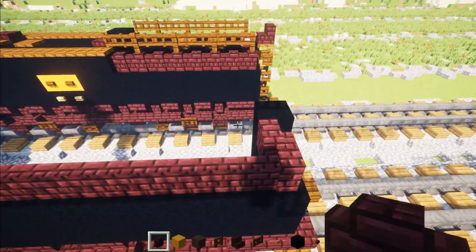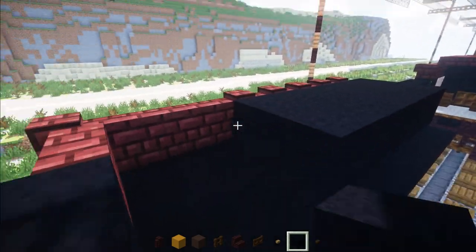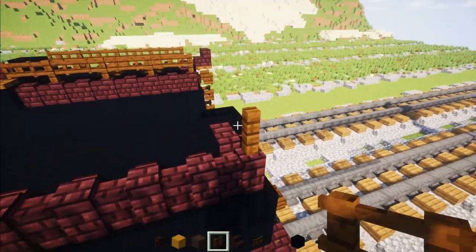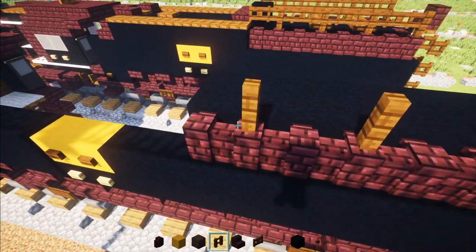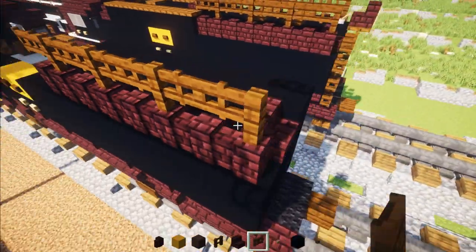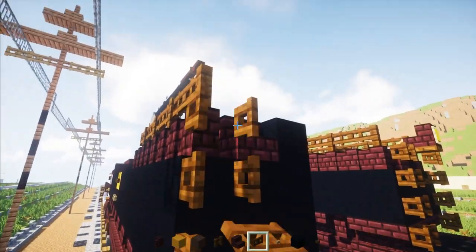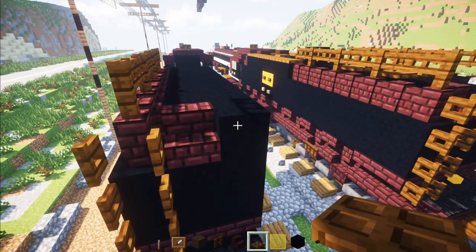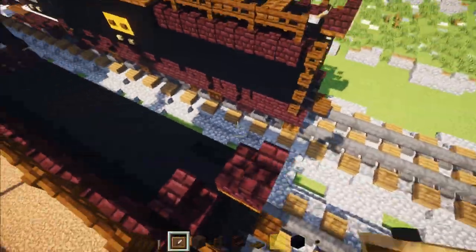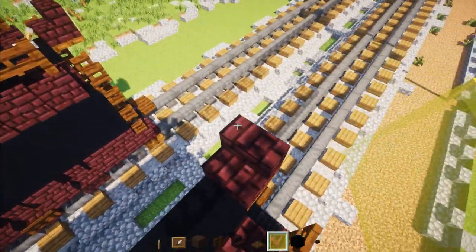Extend that all the way across, then add black concrete on the inside part two blocks wide, and add that all the way across. Then the back part — add Dark Oak fence, skip a block, and add it every other block, then add fence gates in between for the rest. Then to the back part, add four blocks tall Dark Oak fence gates and open them all up. At the very back, add a Dark Oak trap door, Nether Brick stairs facing the front on top, and an item frame with a yellow glass pane. In front of that there's going to be a lever facing towards the back. Close that trap door.